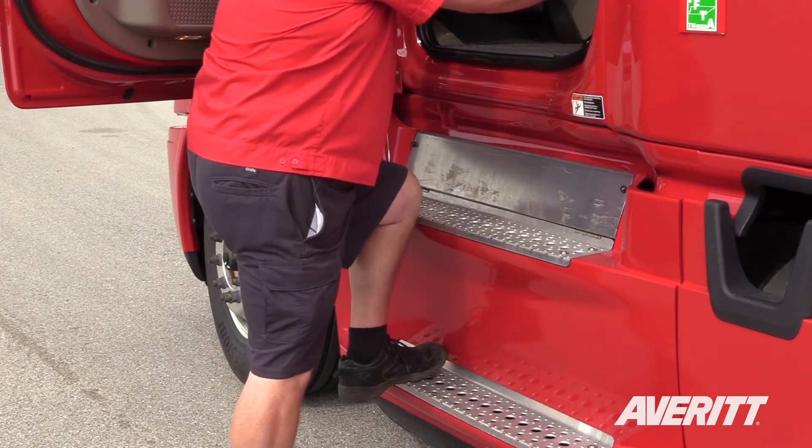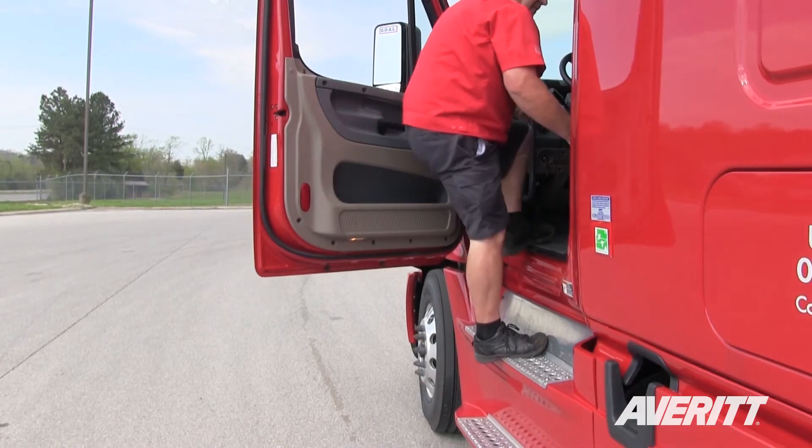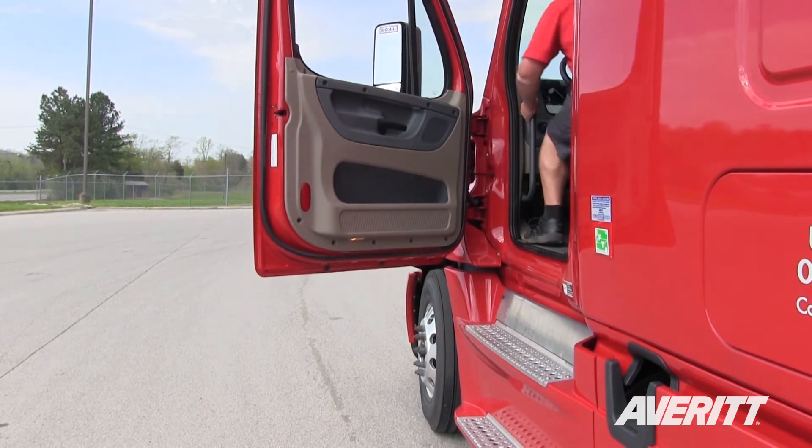First we're going to use the left foot, step up, right foot, step up, left foot, step up, grab the wheel, and go in.